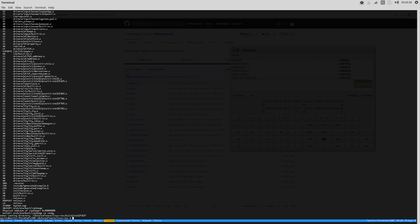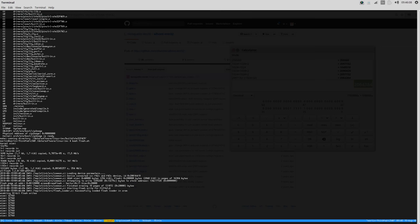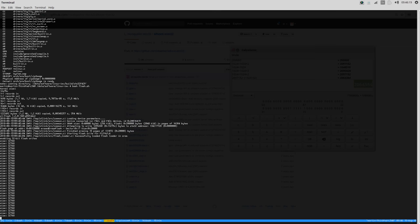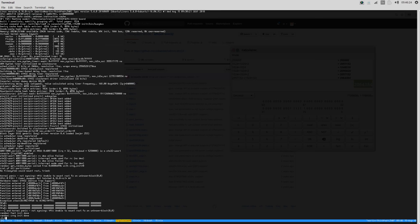There it is. Let's flash this one. It has to erase every sector before it actually flashes, and that's the time-consuming part. Let's see what happens here - will it boot or will it not boot?